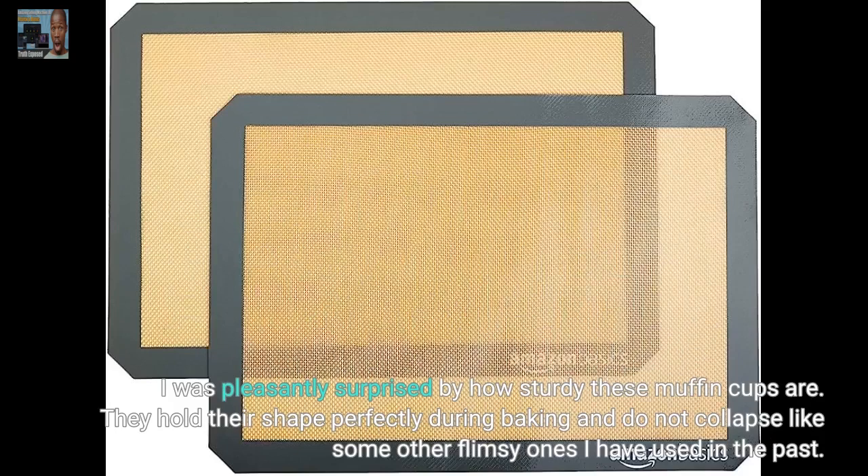I was pleasantly surprised by how sturdy these muffin cups are. They hold their shape perfectly during baking and do not collapse like some other flimsy ones I have used in the past.